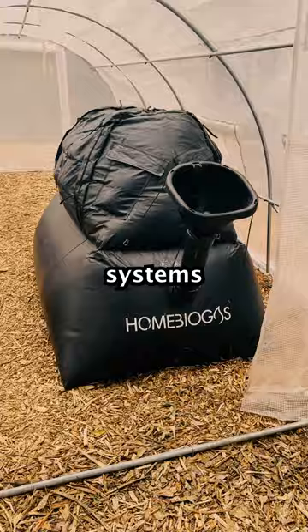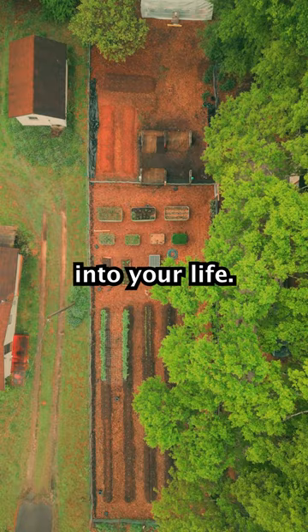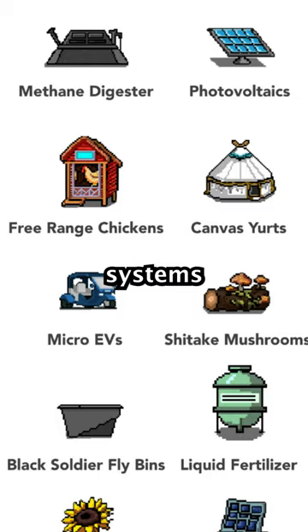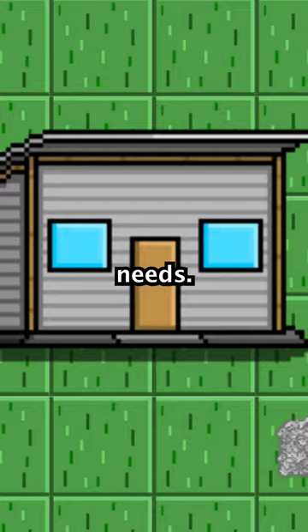A great first step to living this way is by implementing sustainable systems into your life. It can be hard to know when and where to start, and that is why we made the Landlab Simulator. It allows you to input your global location and the amount of people you need to take care of, and the Sim will show you what systems work in your environment and how many you'll need to meet your individual or family's needs.